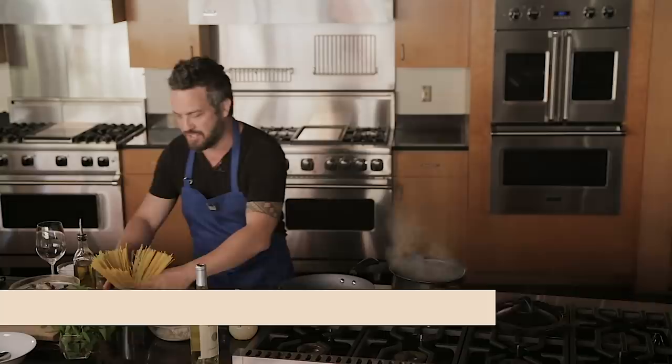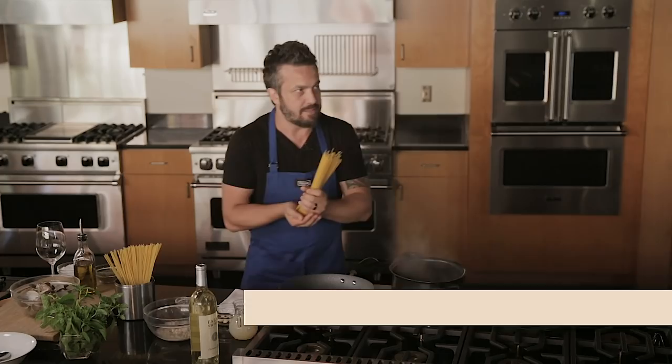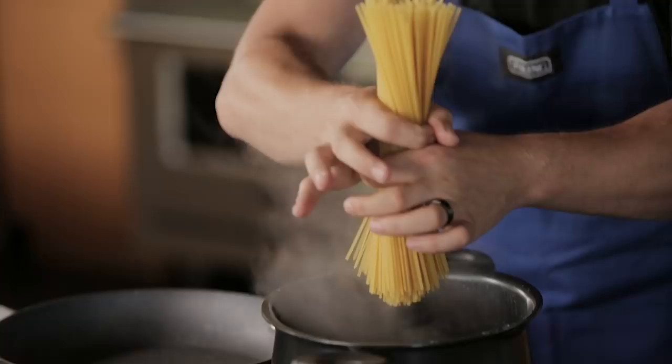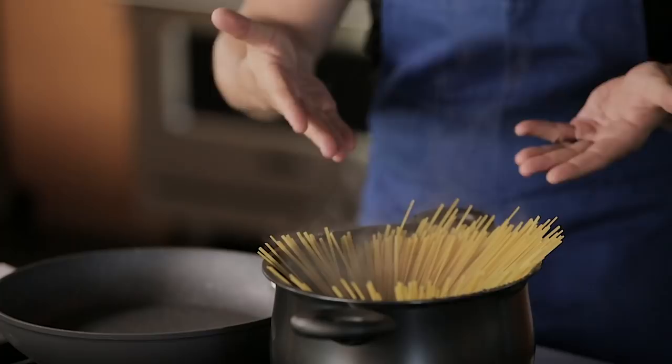First and foremost, you need a pot of hot boiling water and you need to know the move of the century. The move of the century is this: you hold the pasta on top of a pasta pot like this, then you fan it. See what I'm doing here? Because if you put your pasta straight in like this, you're not very smart. You fan it first, and you let it go so it spreads and goes down and cooks evenly.